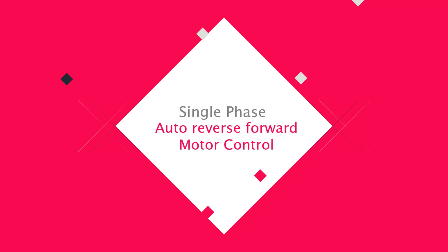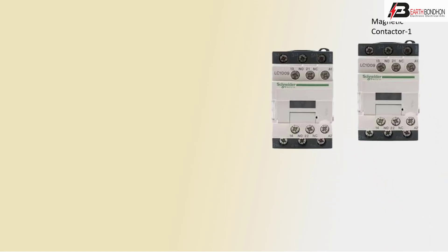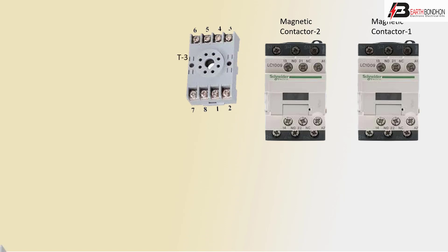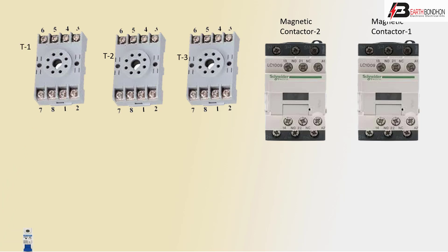Hello viewers, today we discuss the single-phase auto reverse-forward motor control. Let's get started. First, magnetic contactor 1, magnetic contactor 2, or timer — and MCB, single-pole Singapore circuit breaker. Pass positive line to SP connection, positive line.